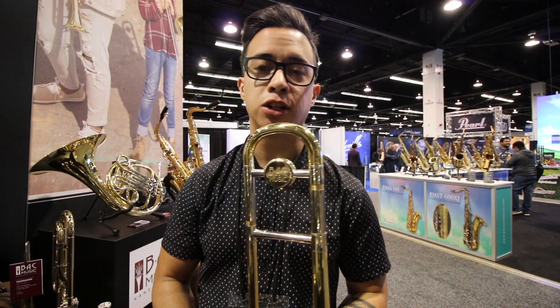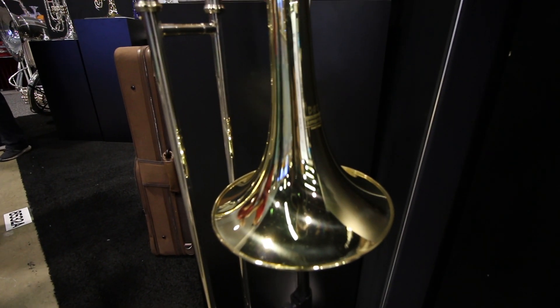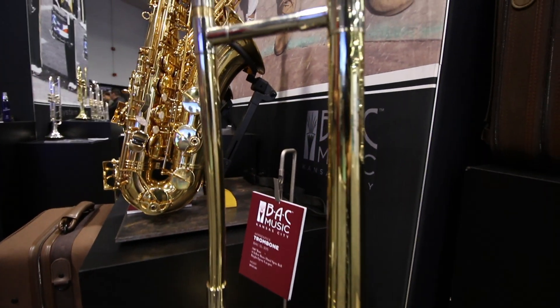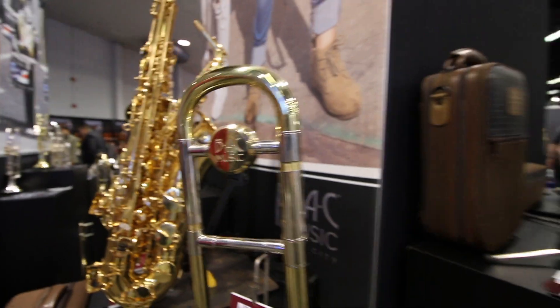Here we have a closer look at the Apprentice Series trombone. It features a 500-bore slide, 8-inch bell, yellow brass, and high-gloss lacquer. This horn is built to last and it plays well.